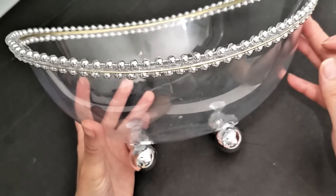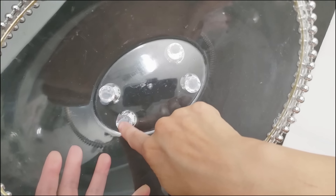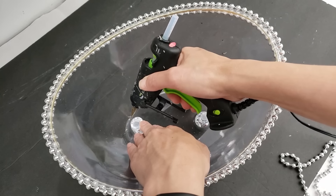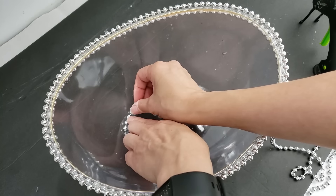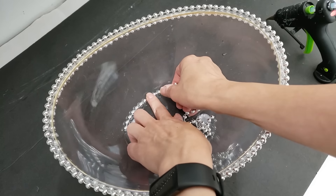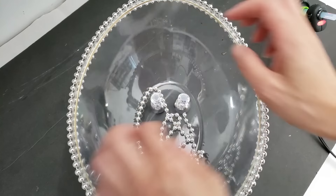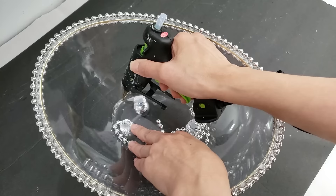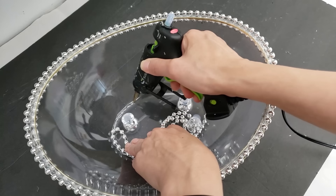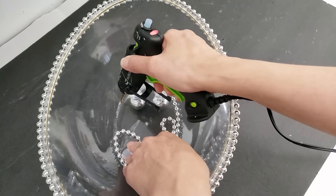Now what we still need to work on is the bottom of the bowl. Since you can see right through the bowl, you can see a tiny bit of the Fix-All that we used to adhere the legs. So I'm going to cover that up by adding a few strings of silver beads along the bottom of the bowl. This is really an unconventional way of embellishing a bowl, but we can be a little bit unique here. The silver beads on the bottom really ties things together because it matches the silver beads we applied along the opening of the bowl. You can choose to cover the entire bottom of the bowl with silver beads, or leave the center as I will.